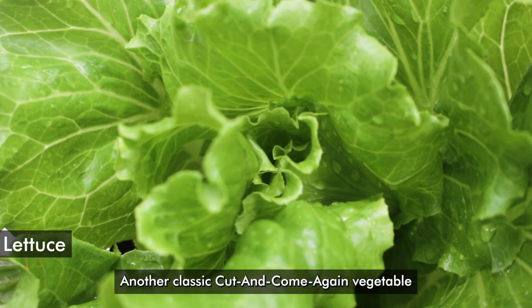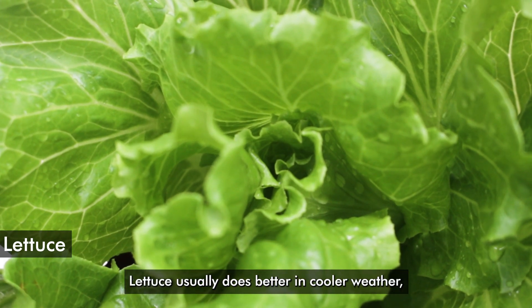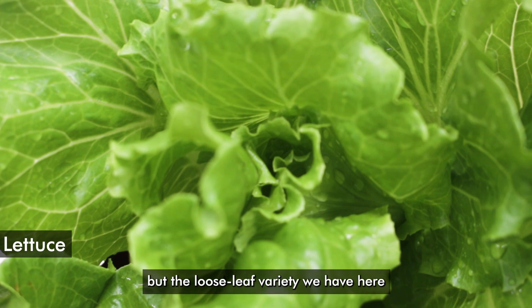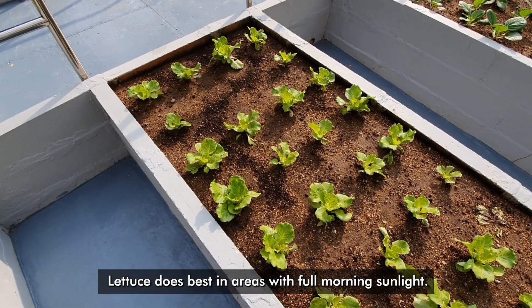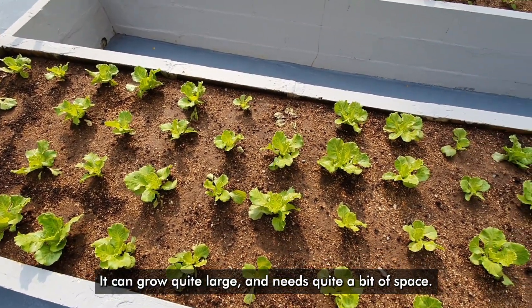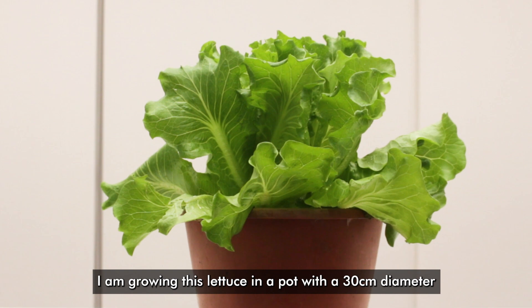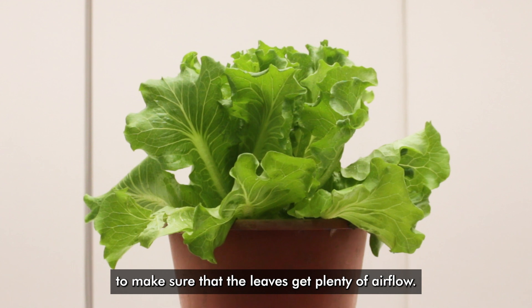Another classic cut-and-come-again vegetable we have here is lettuce. Lettuce usually does better in cooler weather, but the loose leaf variety we have here is relatively heat tolerant. Lettuce does best in areas with full morning sunlight. It can grow quite large and needs quite a bit of space. I am growing this lettuce in a pot with a 30 centimeter diameter to make sure that the leaves get plenty of airflow.